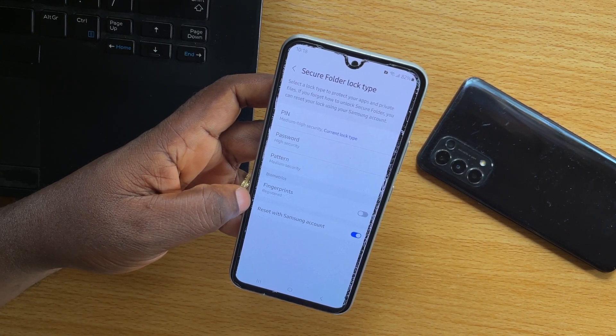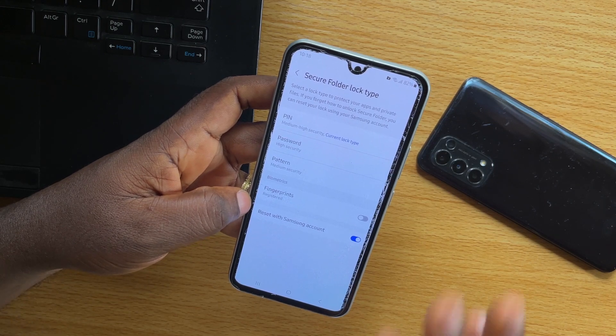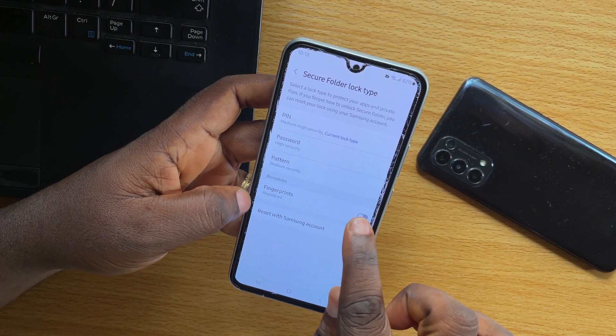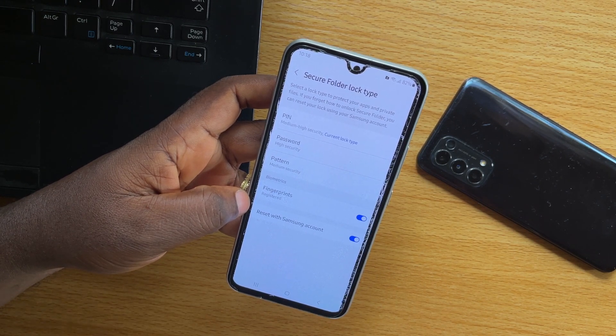Now, the only way that you can use to unlock secure folder in Samsung without using your password is to turn on fingerprints. Just click on fingerprints. Once you turn on fingerprints, you'll be able to unlock your secure folder on Samsung without using the password.